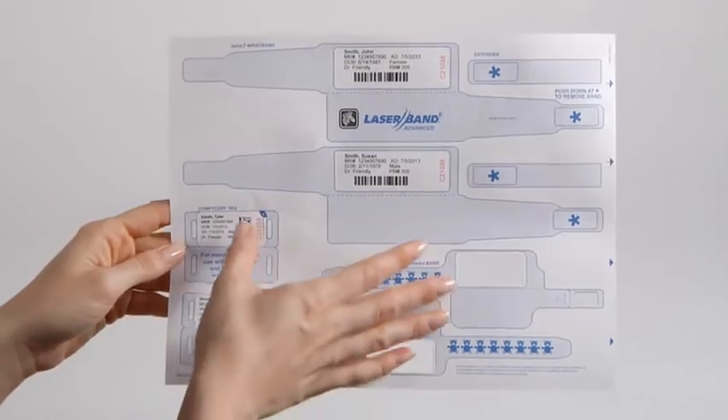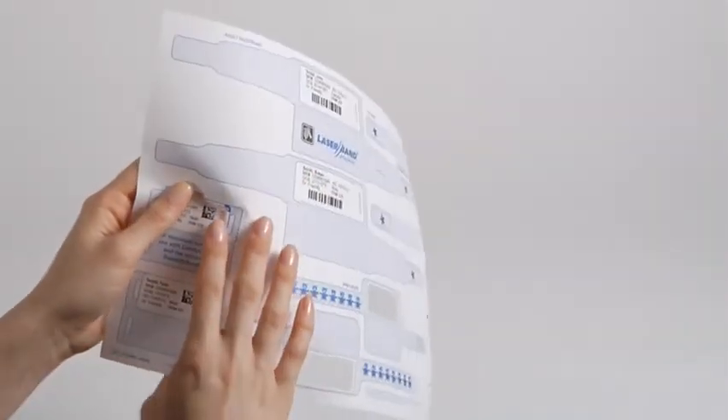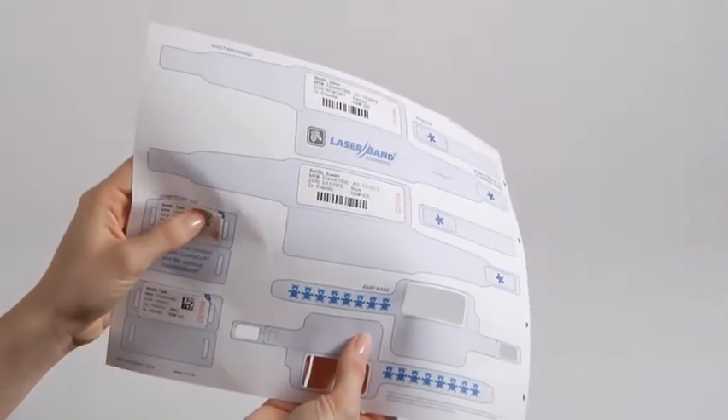To assemble the infant ID tag, hold the printed sheet firmly, then press the blue asterisk and push it through the sheet. Be sure to only press on this spot and not the shaded area, which is where the ID tag is attached to the carrier sheet.